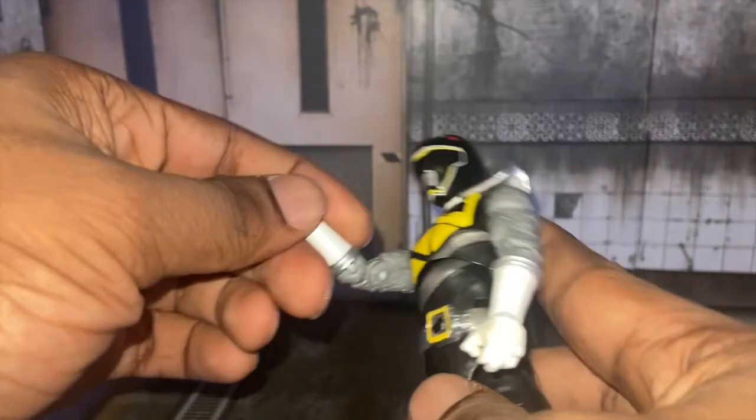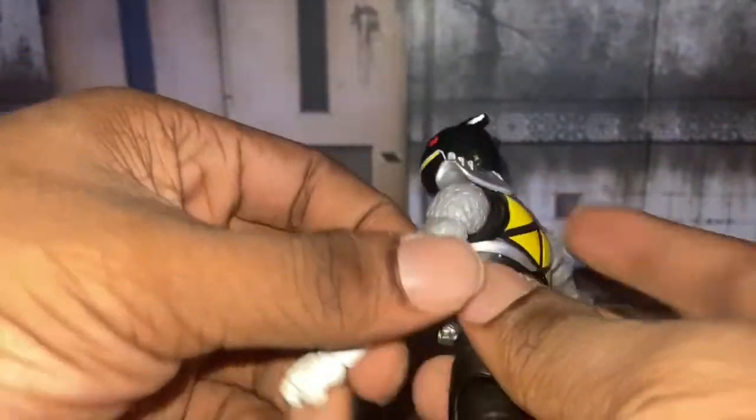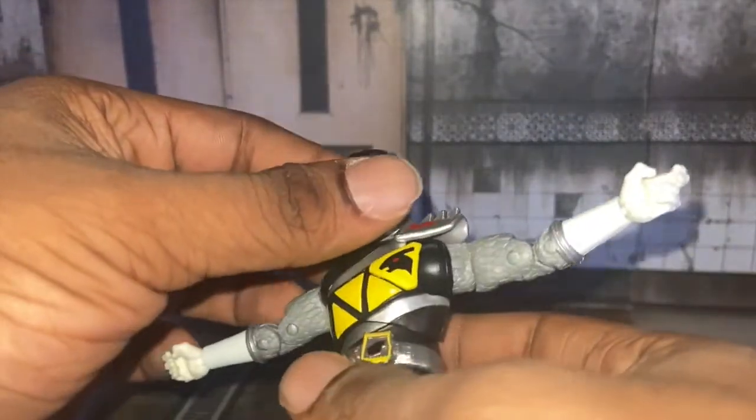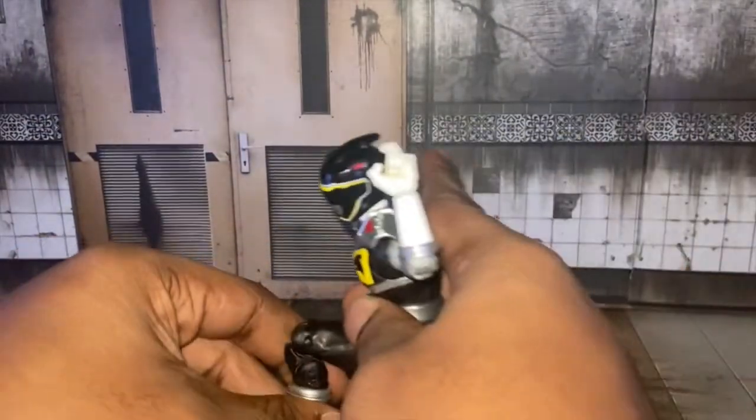Let's go on to articulation-wise. Here's how far he goes for that. Here's how far he goes — this is for his leg articulation. You can do some crazy poses with this guy.